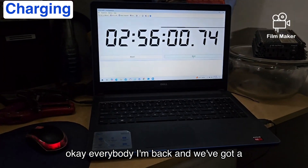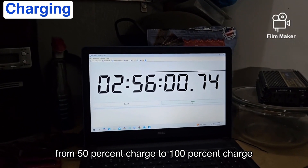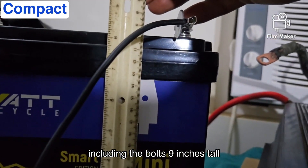We're going to start the timer on this. I'm back and we've got a full charge. Total time: two hours and 56 minutes from 50% charge to 100% charge on this battery.